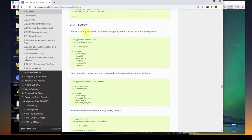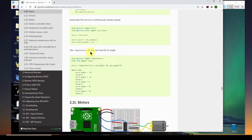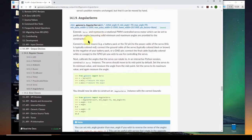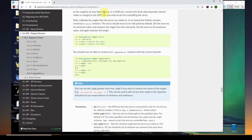In the GPIO Zero library there's a servo class, but there's also an Angular Servo class that allows us to specify an angle directly. So we would have very simple code that says, 'send out a PWM that moves my servo to an angle of 30 degrees,' and it will do that. The Angular Servo class has parameters and functions like max position, mid position, minimum position, and you can specify an angle directly — really wonderful code that makes it much easier to work with servos.